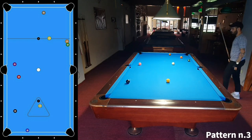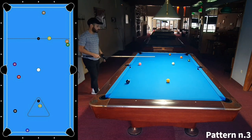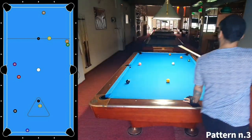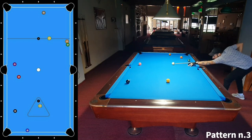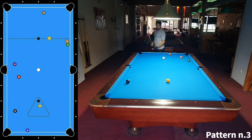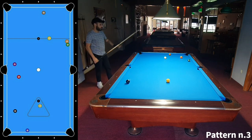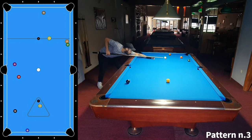Now we just have to be careful with the 5 and 6. I can either come thin to the 5-ball — I think that's the best way — come thin on the 5-ball and play 1-2 to go to the 6-ball. Be careful not to go straight in the 6-ball, but even if I go straight I think the game is over.